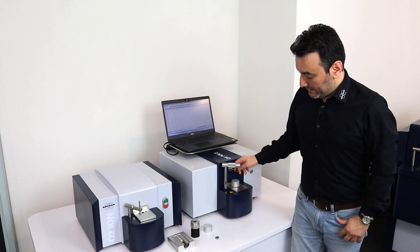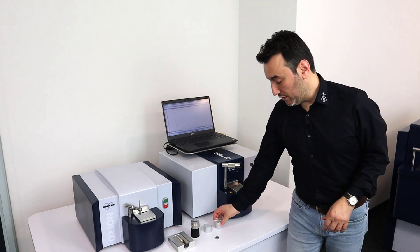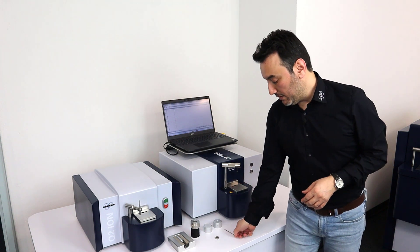So these are the sample adapters available for the Q2 Ion and the Q4 Polo. Now I'm going to move over to the Q4 Tasman and show you some other adapters.